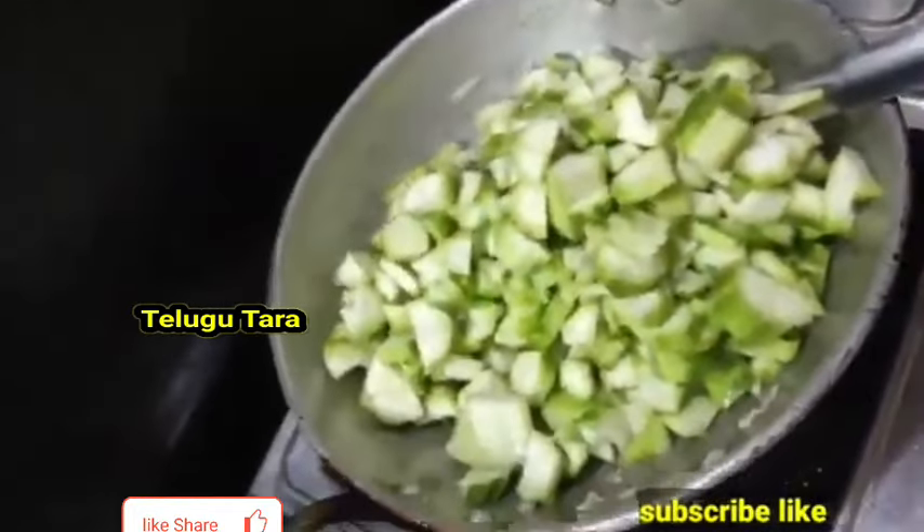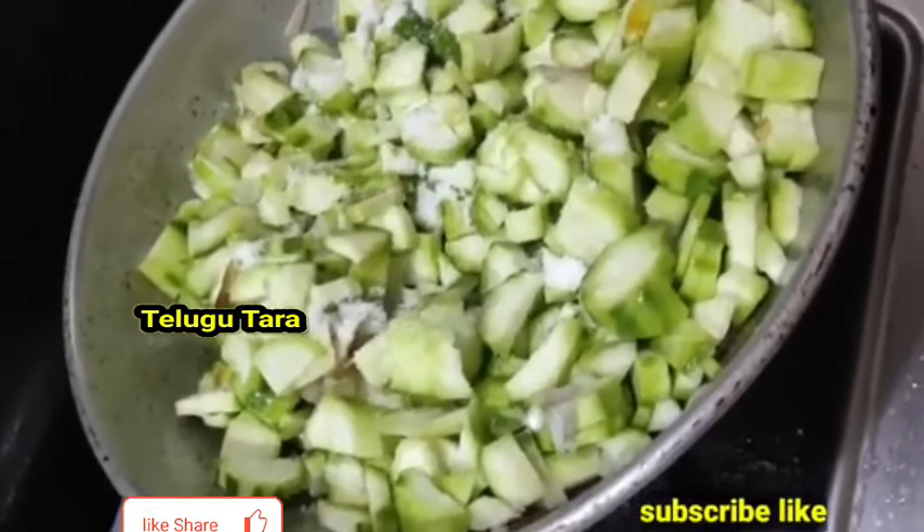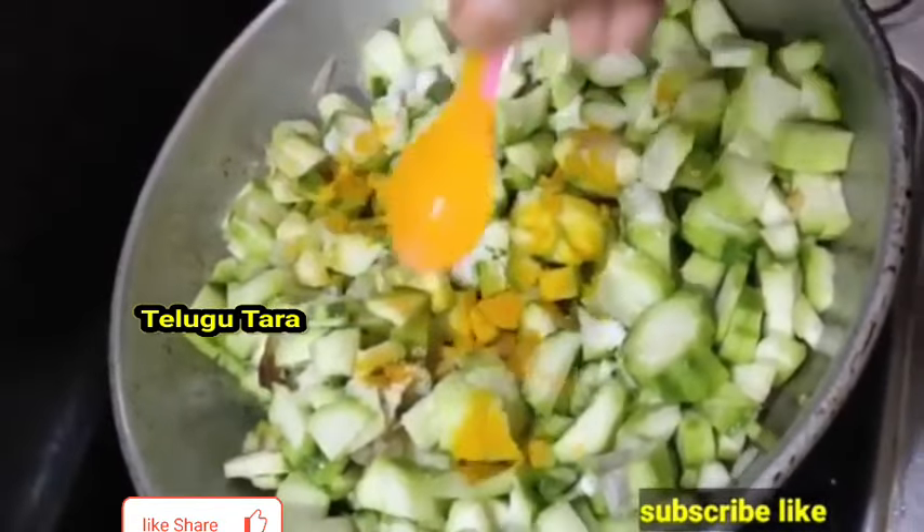Let's put the beer in the middle for 5 minutes.